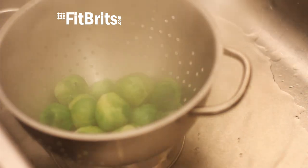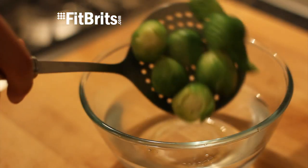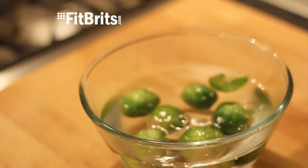After the three minutes, throw them in a colander and then let them drain, and then put them in a bowl of cold water because that helps to keep them green.